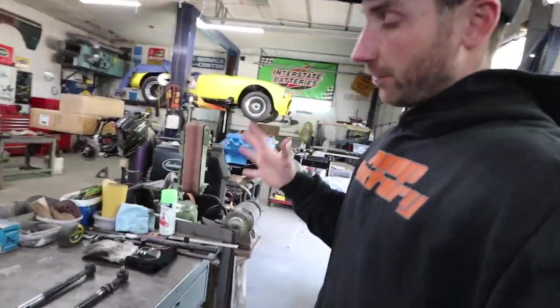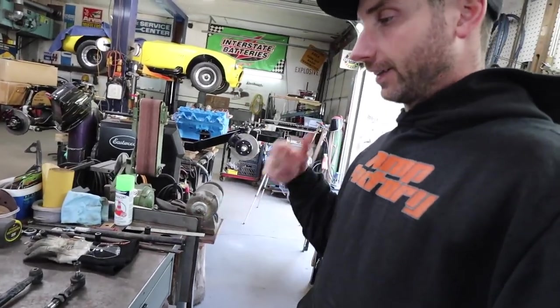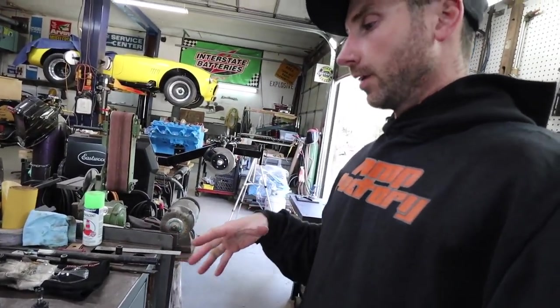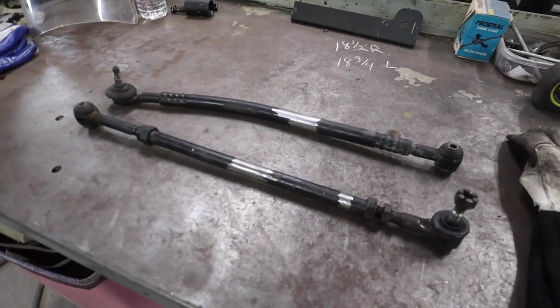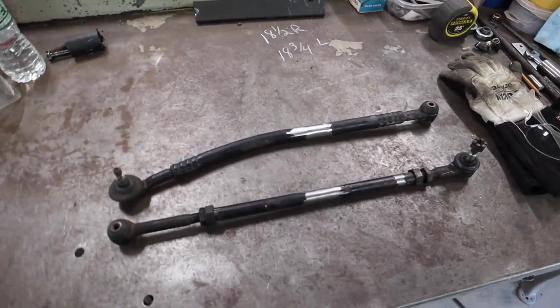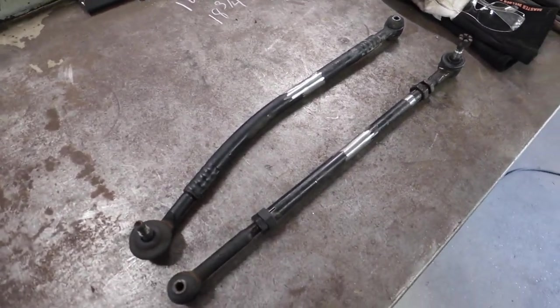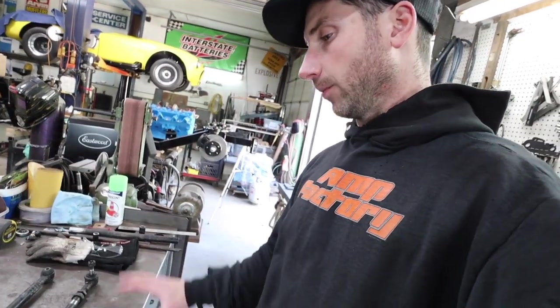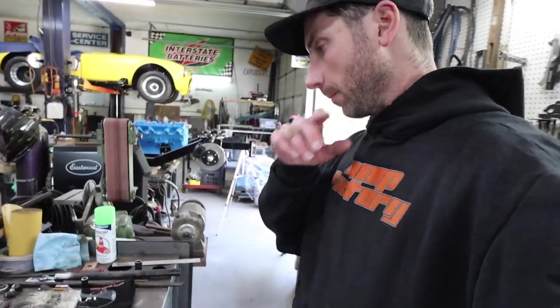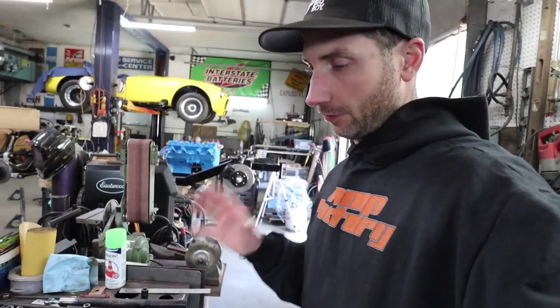I didn't film finishing everything. I did get a couple clips of welding them up, then finished them, put them in the vise, and cleaned them up. Now I'm just going to paint them, get the jam ends and bar ends back on — I just put them together for a couple photos — paint them, and while I'm doing that get over to the shop and figure out everything else I have to do today.